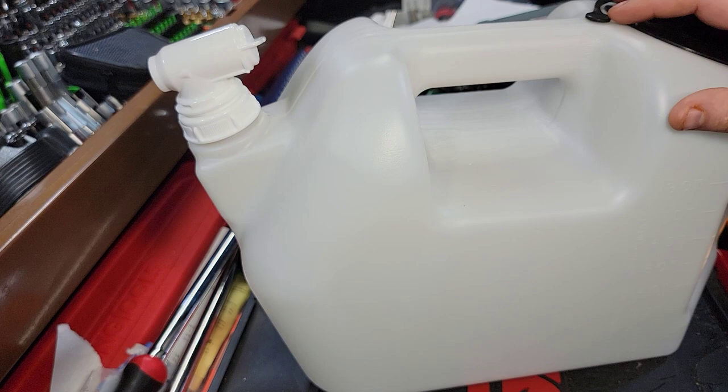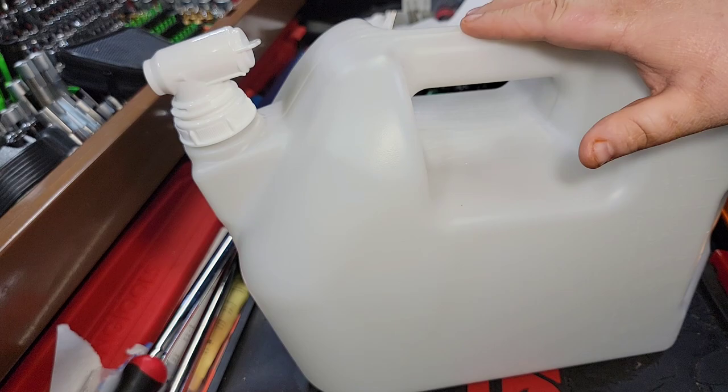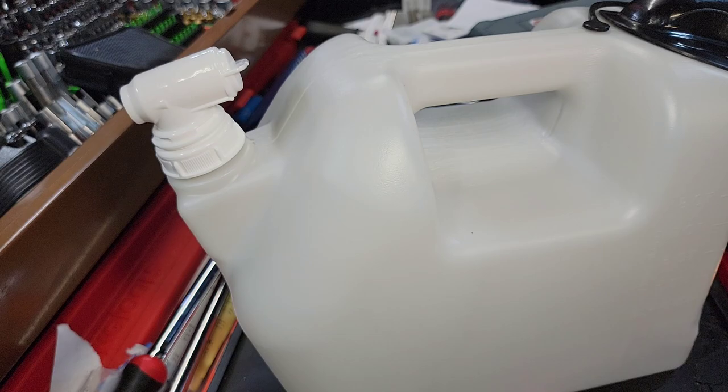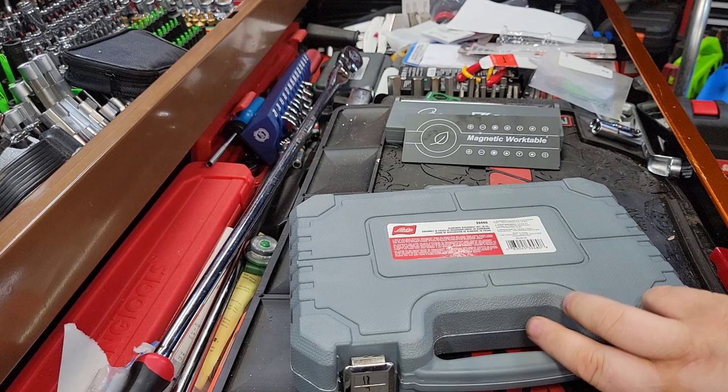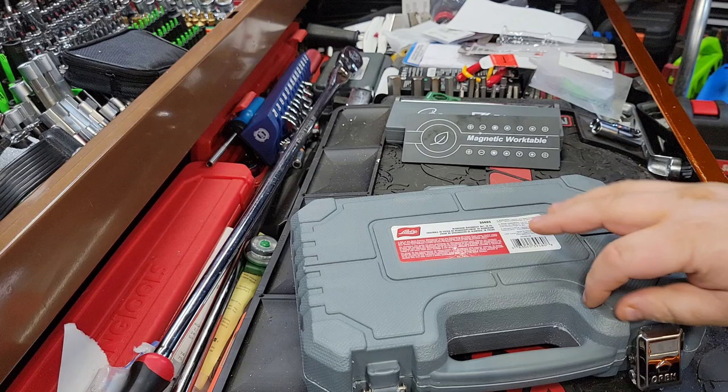I might buy a couple of these, because I think this would be really good for coolant too, if I'm being honest. It doesn't say anywhere that it's not good for coolant, but it's translucent white, and I like that. You can put ATF in here — this would be really good for ATF too. It's just the perfect size, I think, to carry a lot of fluid and dispense it. There's a lot of things you can do with this, which is really awesome. This is by far something that I've been waiting for for some time.